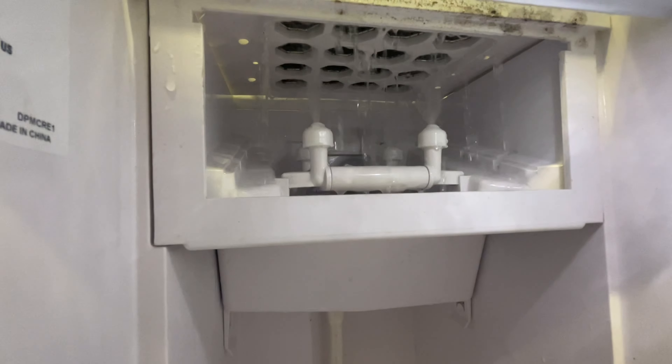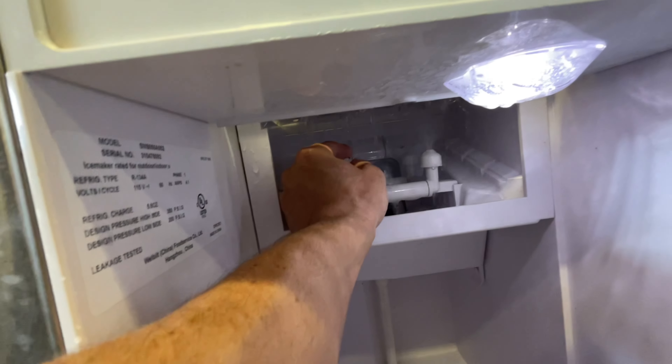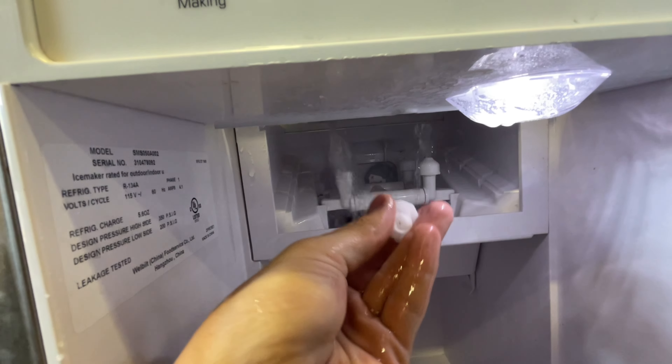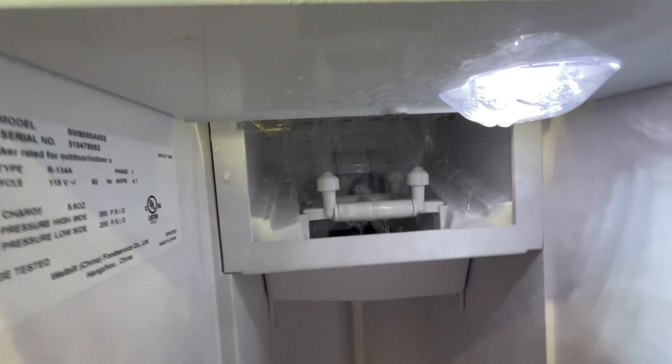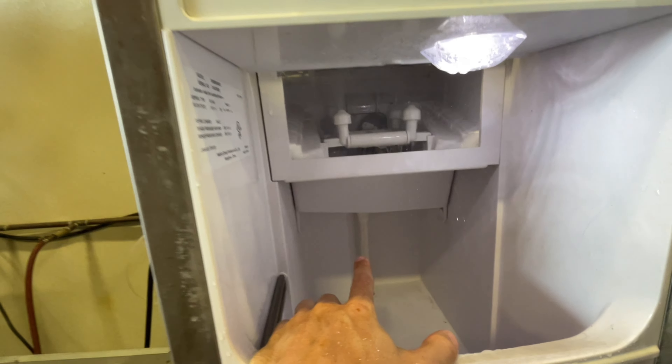Here's a shot of what it should look like when it's spraying. I had to take all of these off and clean scale out of the inside of each jet. Then once you put it back in, it starts spraying like it should. And hopefully that'll keep water from running down my back wall.